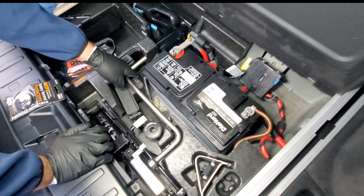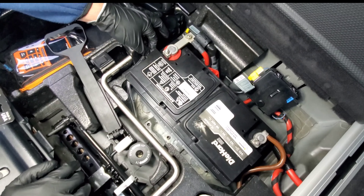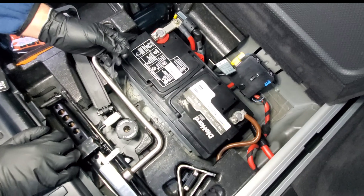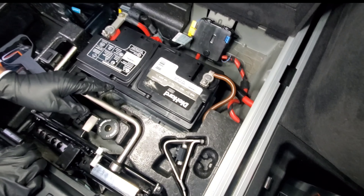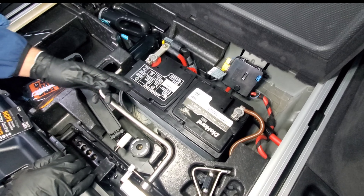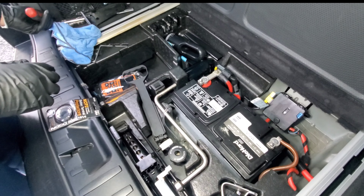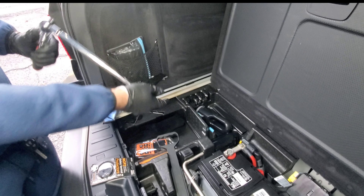I'm going to get the actual socket and take this half-inch screw right here. We're going to unscrew that — this is just for the bracket that's holding the battery in place. It will loosen that up to where you can pull the battery out. So you want to unscrew that first.